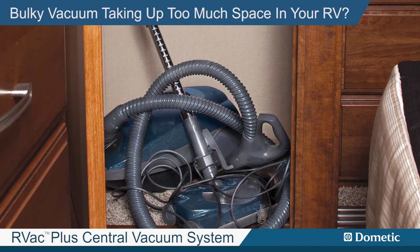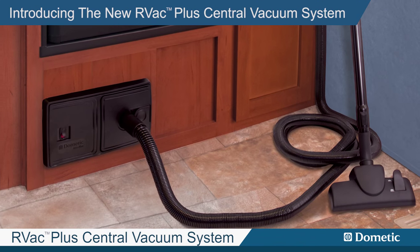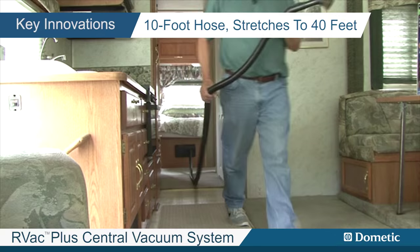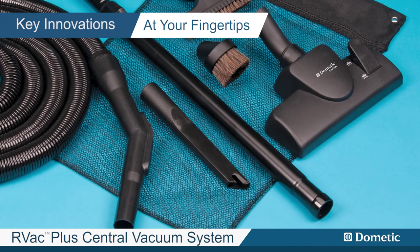Are you tired of your bulky vacuum taking up too much space in your RV? Introducing the RV Vac Plus Central Vacuum System by Dometic. With a 10-foot hose that stretches to 40 feet and a tool caddy bag, you can have everything neat, convenient and at your fingertips.